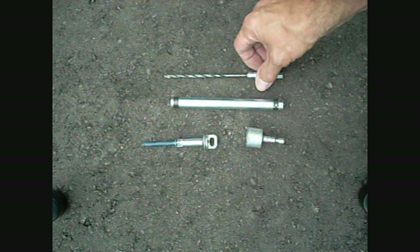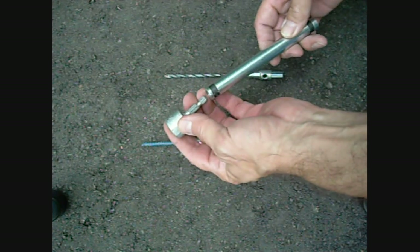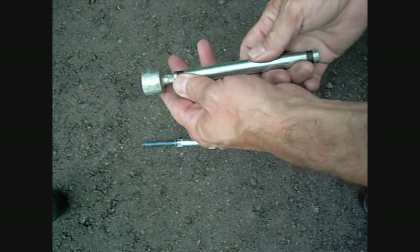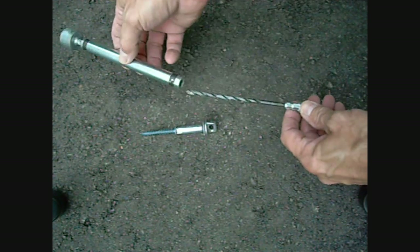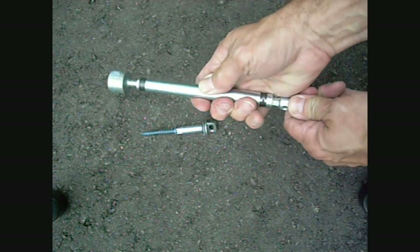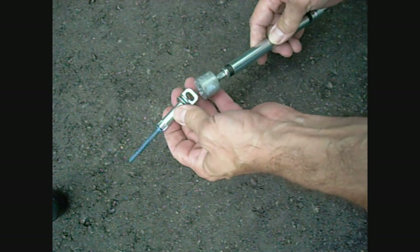Installation is easy with the Positai chuck adapter and sleeve tool. The chuck adapter snaps into the sleeve tool. The sleeve tool then goes over the drill bit. The barrel screw fits into the chuck adapter.